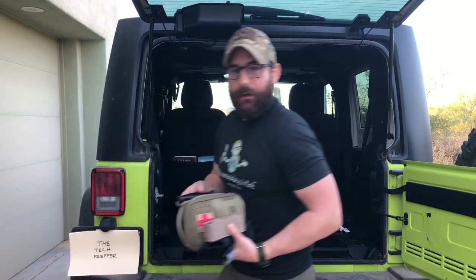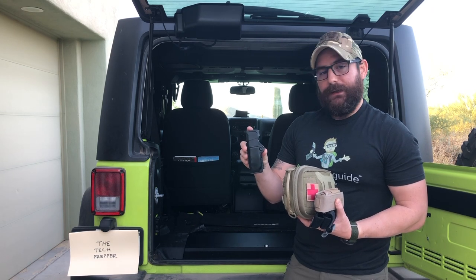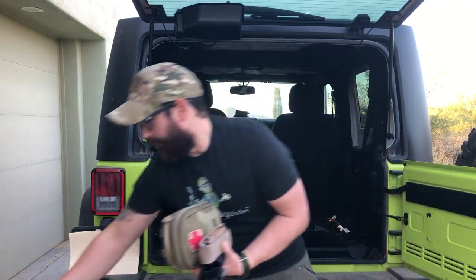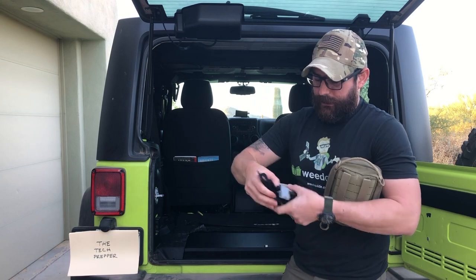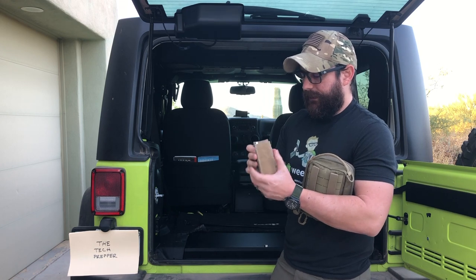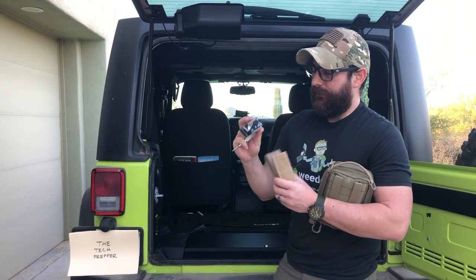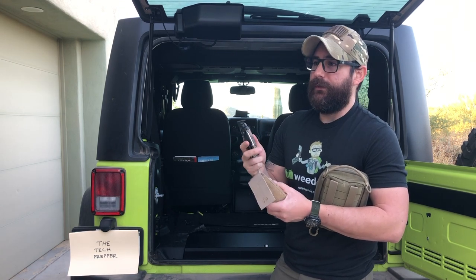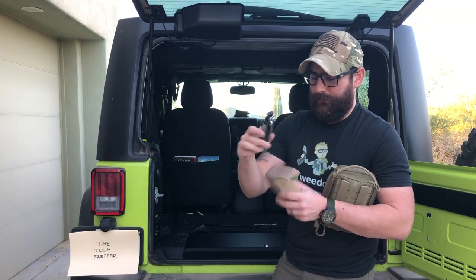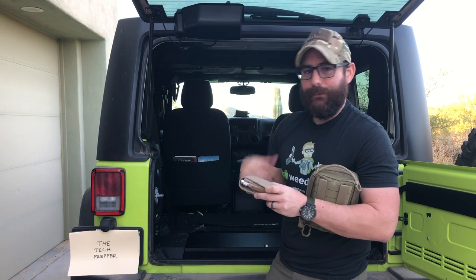In the center console I have an extra extended magazine for my carry pistol — this works perfectly in my Glock 43, it doesn't work in the 43X, but it doesn't hurt to have an extra magazine nearby. I've got a tourniquet for quick access. I also have a center punch — used to break the glass if needed — and a Leatherman Mut. The primary reason I have it is the seat belt cutter tool, so I can get out of the car if I'm rolled over and need to cut the seat belt and break the glass.